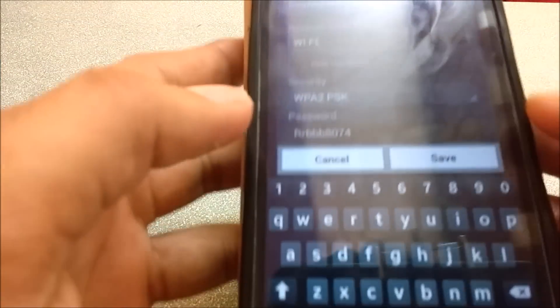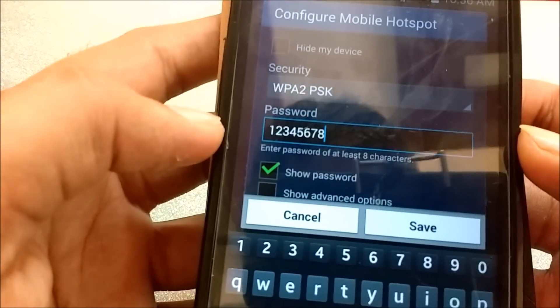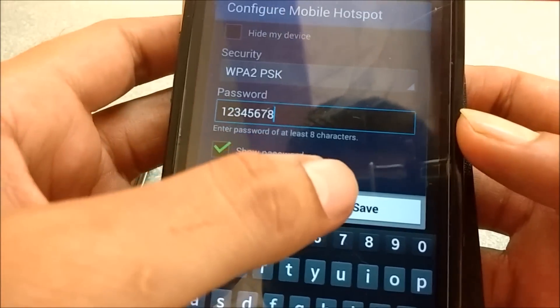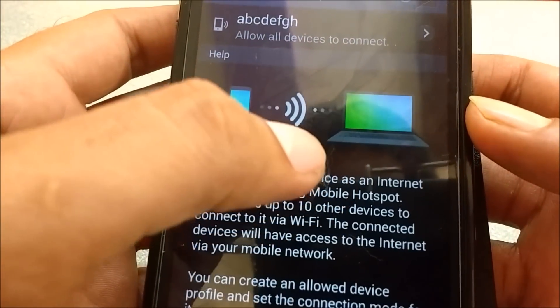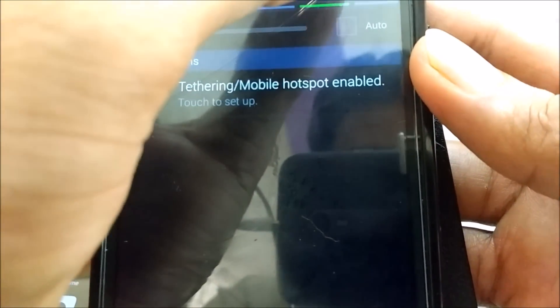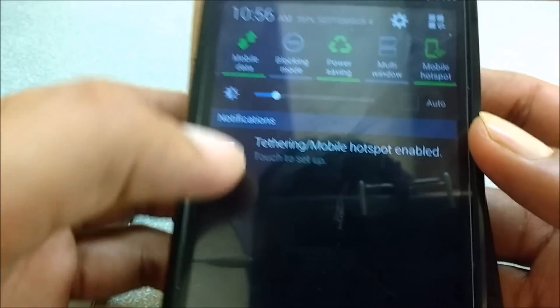What you do is go to the secondary device and create a Wi-Fi hotspot. Give it a name and save it. Once the hotspot is created, turn on mobile data — which should already be on — and turn on the mobile hotspot. These two things are required.